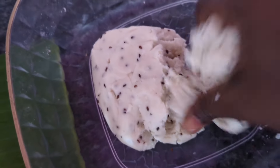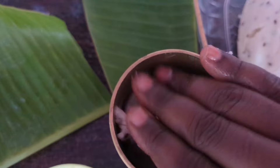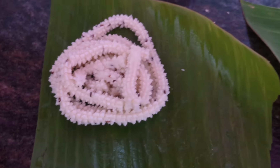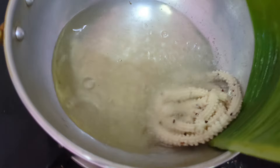We will try the top of the plate to make it a plate. We will try the top of the shape of the plate. It will be soft and crispy. We will use the pan to make it a plate.